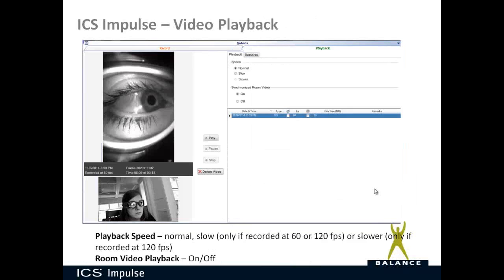On the playback tab, based on how the video was recorded and at what speed, you can choose how you want to play it back. You can play it back with or without the synchronized room video, and you have play, pause, and stop controls. If the video wasn't useful, you can easily delete the file right here.